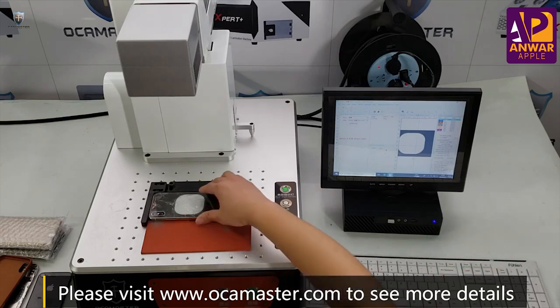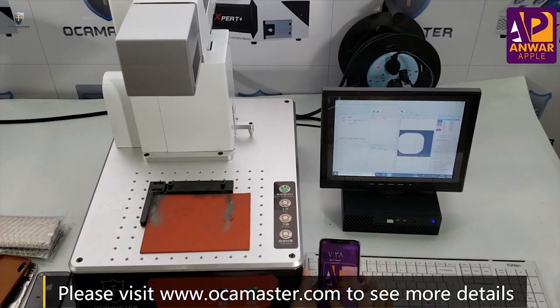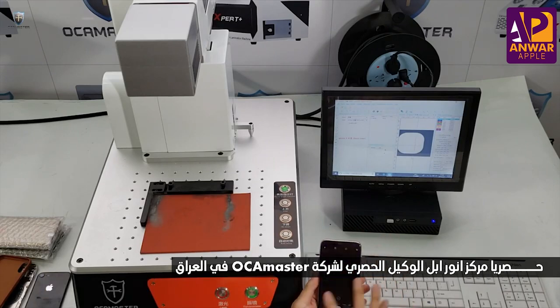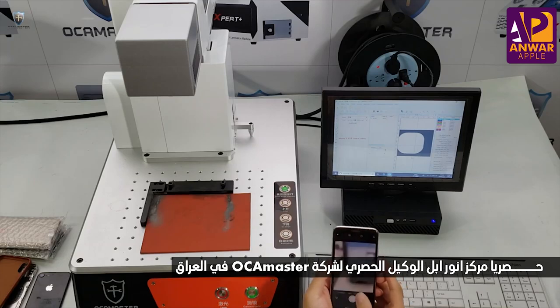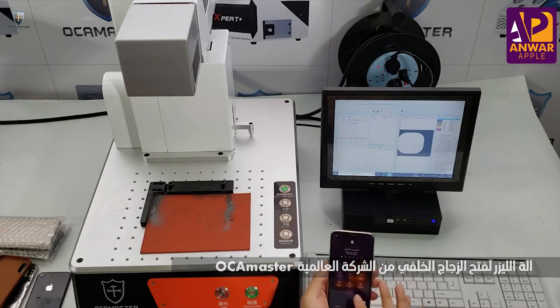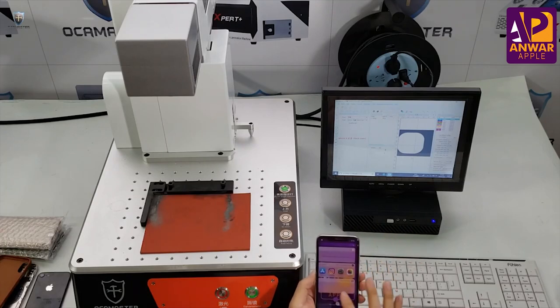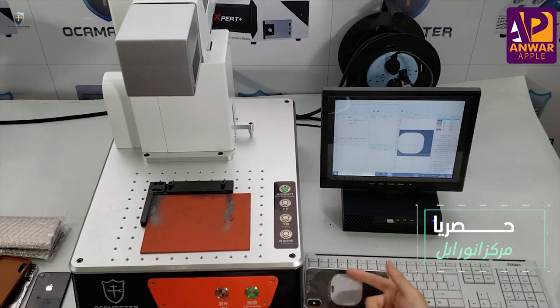Okay done. Now let's check the phone. Working properly. Camera — work is good. No problem. So now let's remove the back glass.